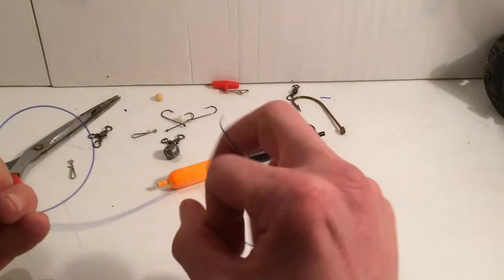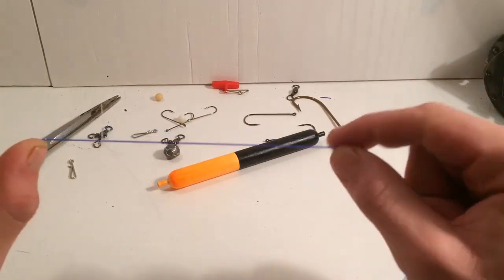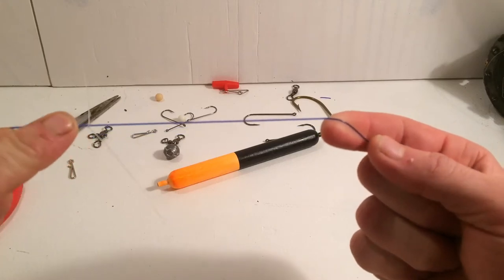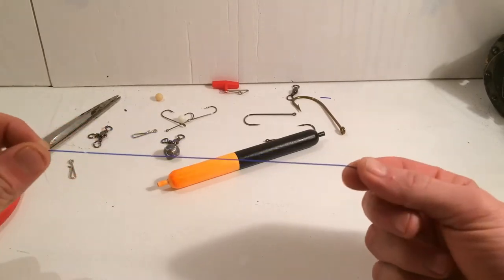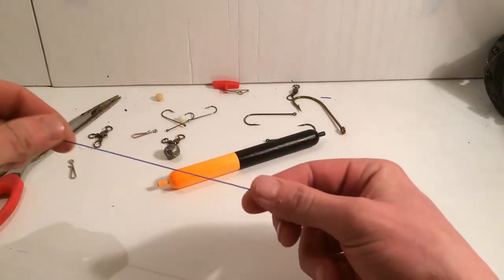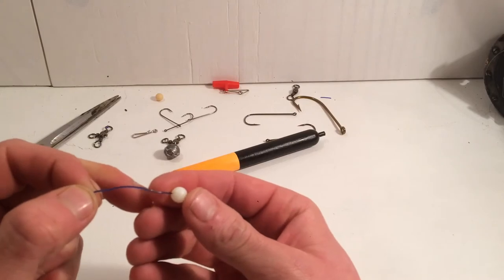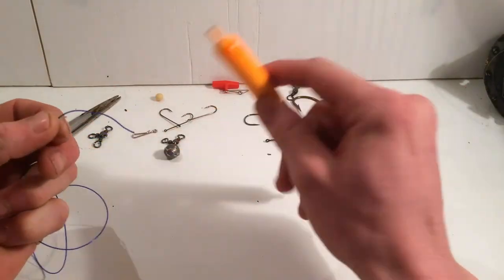All it consists of — I'm using 80lb mono just for the tutorial so you can see it. Start with your float stop; you can either tie the line on, use a rubber band, or a traditional float stop. It's just a small piece of rubber you can buy from any local tackle shop. Then you go down to a bead, and your float.